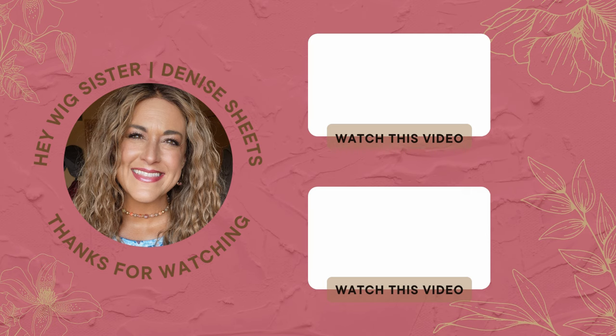Thanks for watching guys, I'll talk to you soon. Thanks so much for watching — here are a few videos I think you might enjoy. Go ahead and click on one and watch.